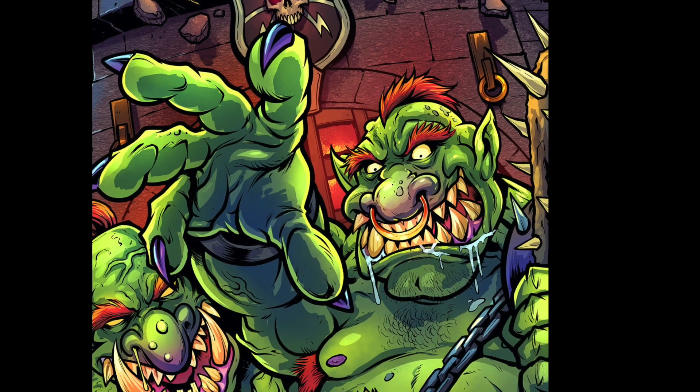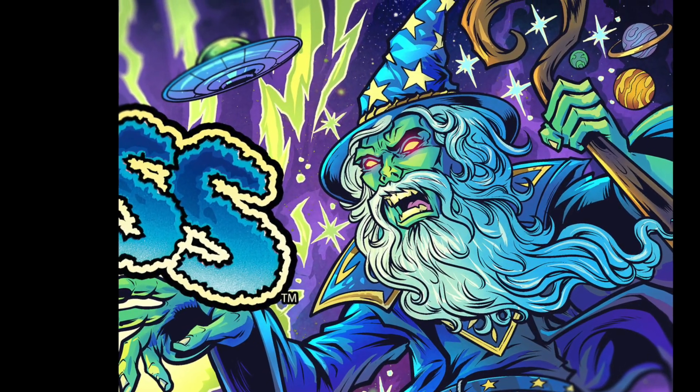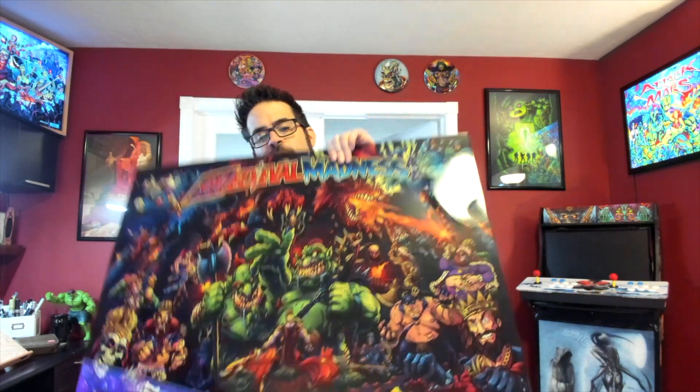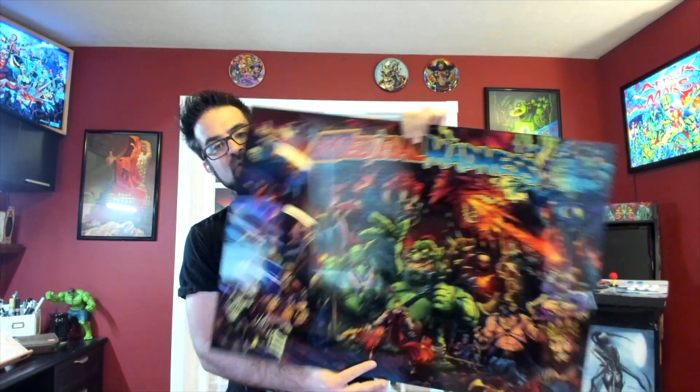Now let me show you the difference between the acrylic backglass and the flexible translight. Here is the acrylic backglass — it's a solid eighth inch thick piece of acrylic. The edges are all precision cut, laser cut, so they're all really nice and clean and every piece is exactly the same size. They're all sized to fit inside a Medieval Madness classic or remake, and these are limited to 250.